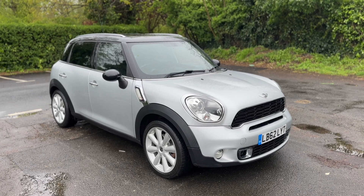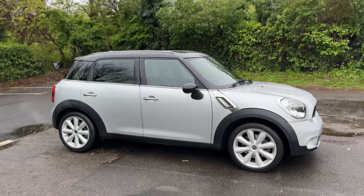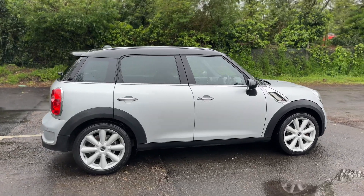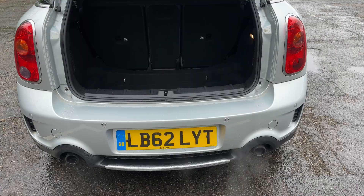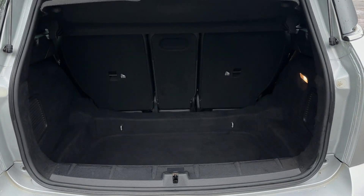Here we have the Mini Countryman on a 62 plate. I'm going to start off by showing you around the outside of the car and then we'll hop in and run through some controls on the inside. From the outside you can see it's a five-door car with alloy wheels. We're going to start inside the boot area first. As we approach the back of the car you can see we have reversing sensors and those twin tailpipes.